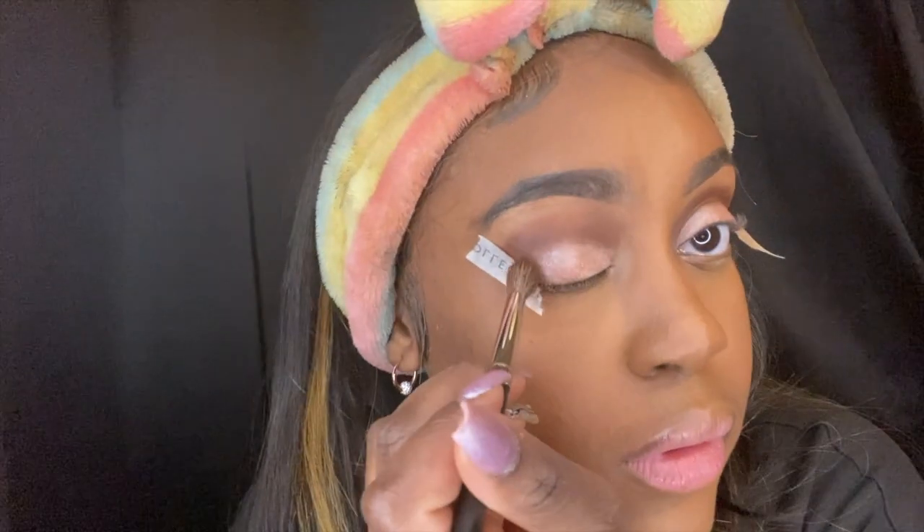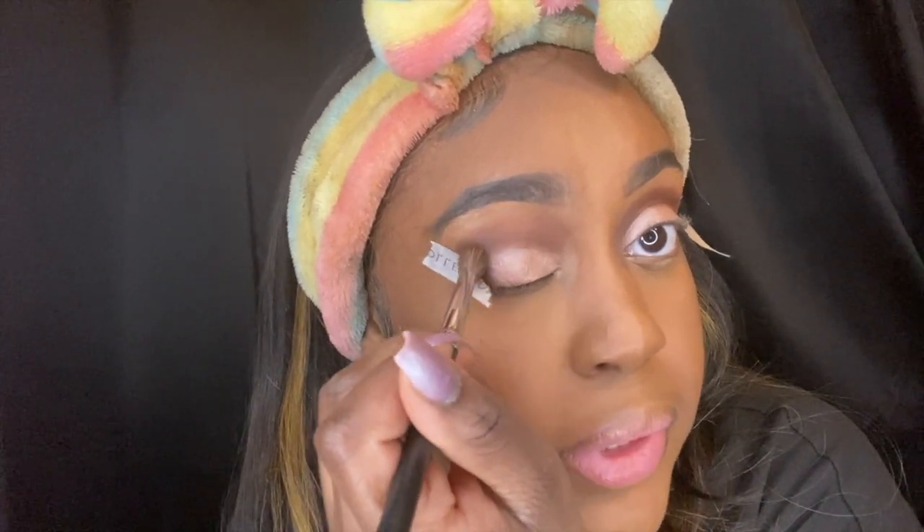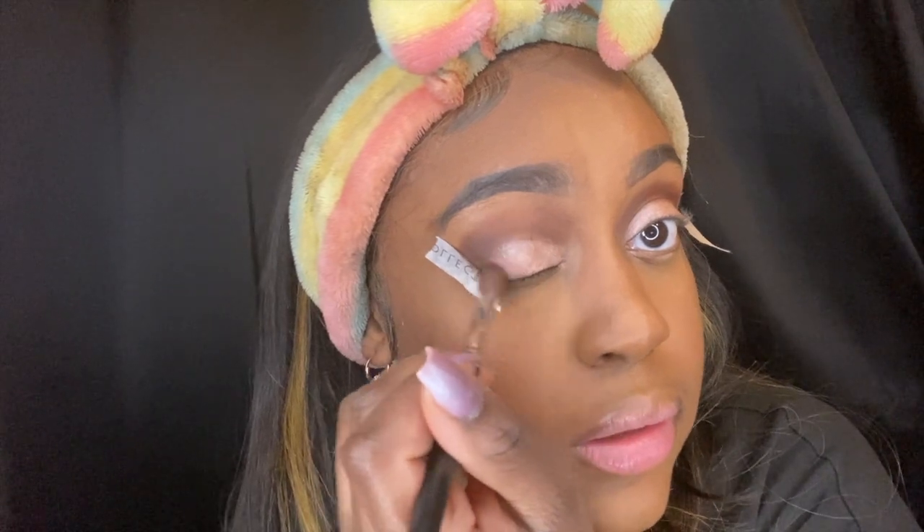I might go back into the chocolate palette — actually, I am going in the chocolate palette. I'm going to use this one here, just a little bit. We're going to do a light one, just to give a little bit of darkness in the color palette.